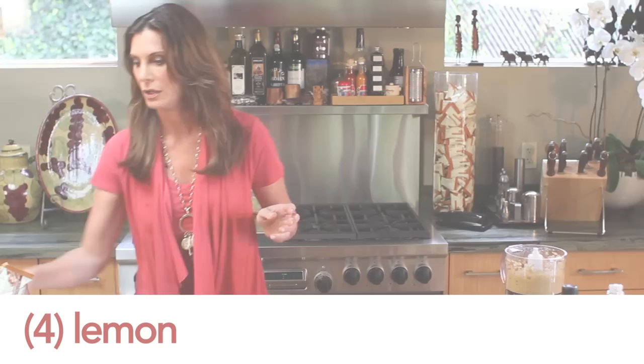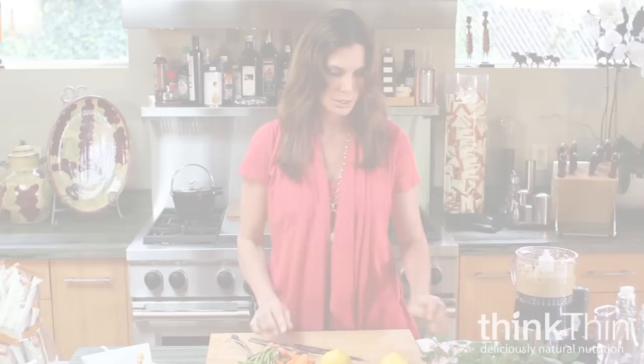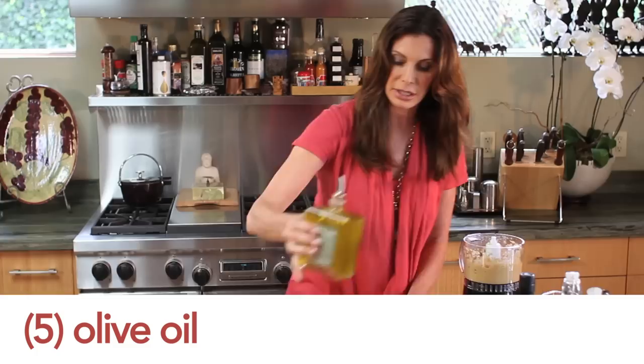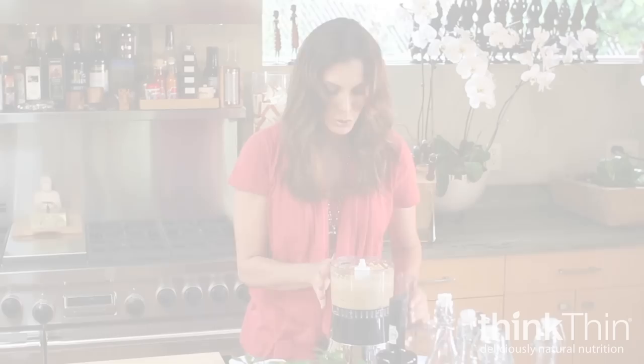We're gonna grab a lemon. I like a lot of lemon in hummus because it tastes really good — it's very tart, gives it a really good texture. And olive oil, of course, a key ingredient to anything you're making. We'll add a little bit of water and blend.